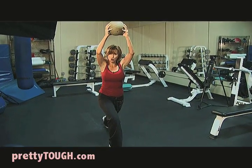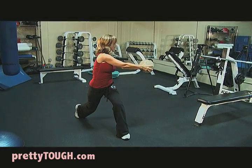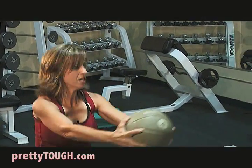A variation, which will engage your core muscles more, is to jump and twist to the front leg. Have your focus follow the ball. Jump, twist. Jump, twist.